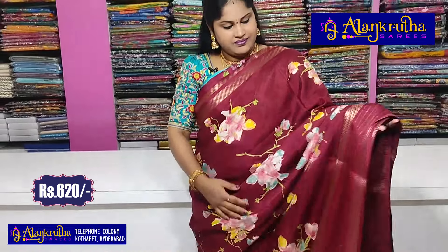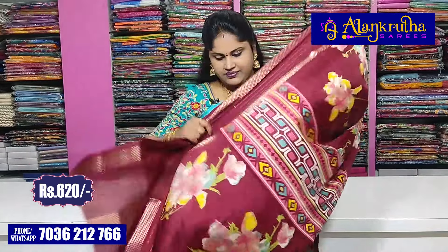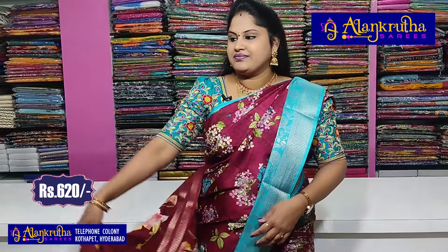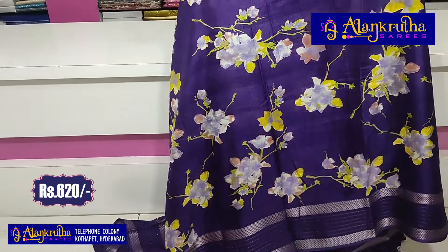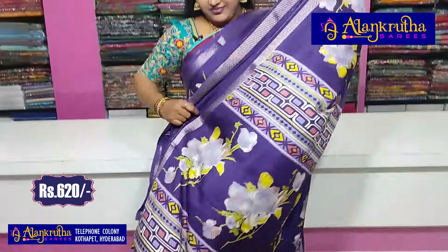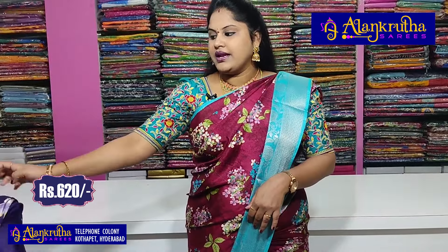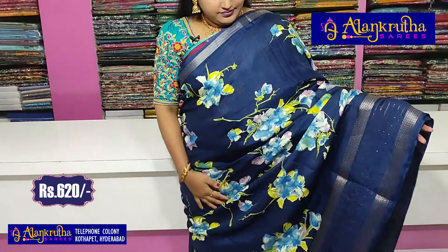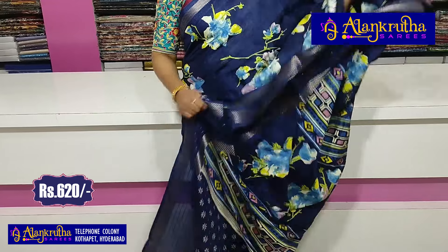And this is the next sari — this is a dark shade, dark maroon. Pallu and blouse shown. And next, the violet — pallu and blouse. And next, the navy blue — and this is the blouse.